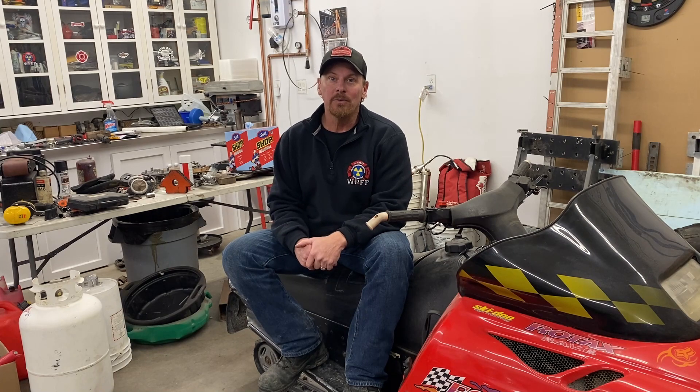All right, here we are at Part 9 of this build. I need to get a floor pan made, disassemble it, final weld everything, and get it back together. There's not a whole lot left — just some small things like getting a throttle linkage hooked up. This thing is getting super close to a test drive. It's still a long ways from being complete, but I can actually start testing it soon. So let's get at it and see what we can get done.